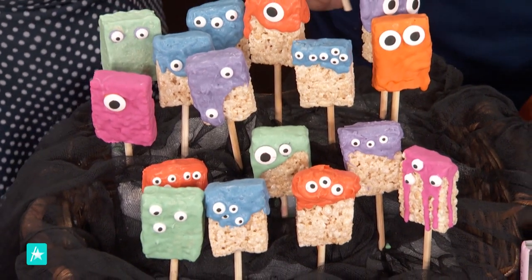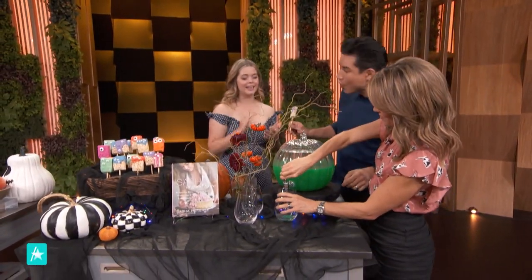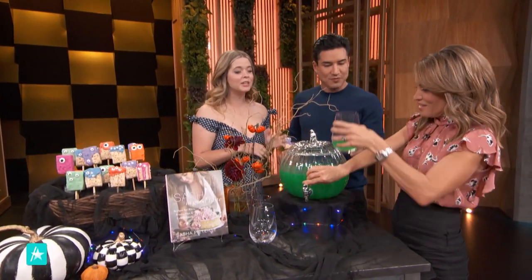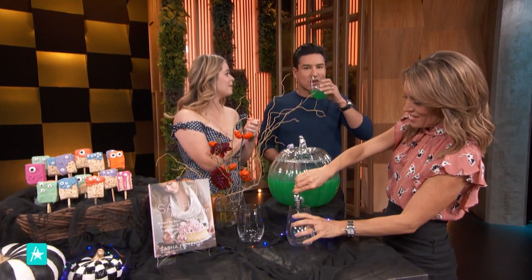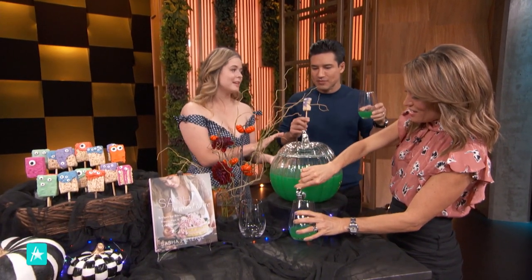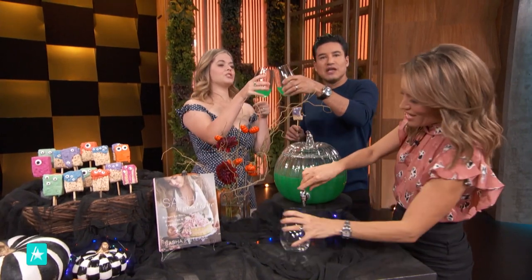What kind of punch are we working with over here? This is a delicious pear lemonade. Oh, that sounds good. Pear juice, peach juice, lemonade — and it's super yummy. This has food coloring in it. You can drink it, I promise, it's not poison. The best part too is you can customize this to your theme.